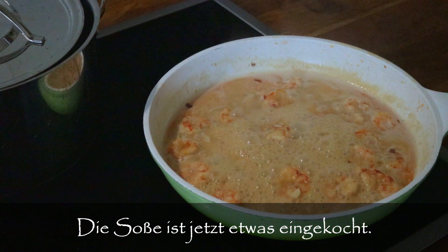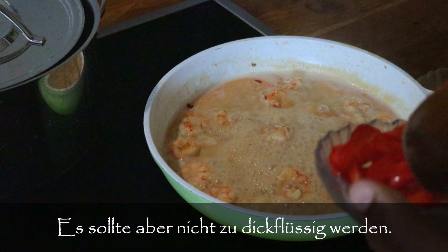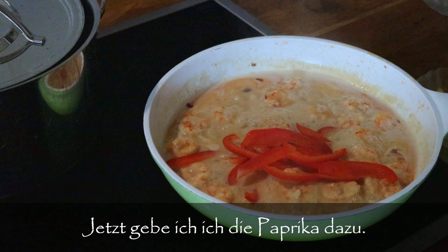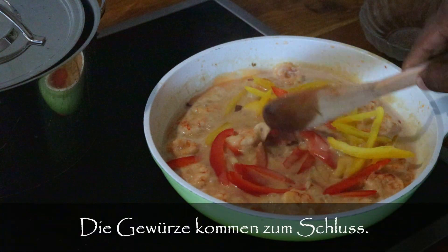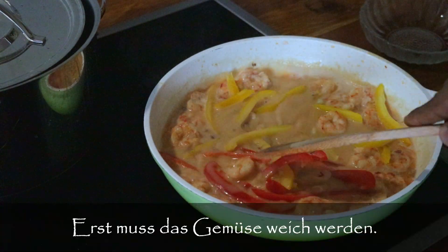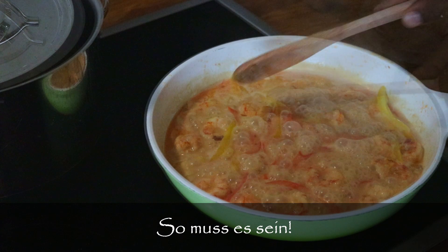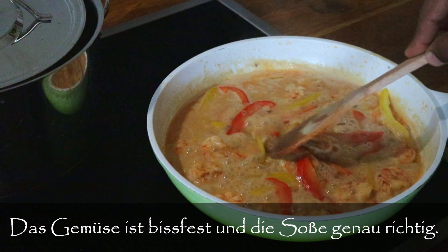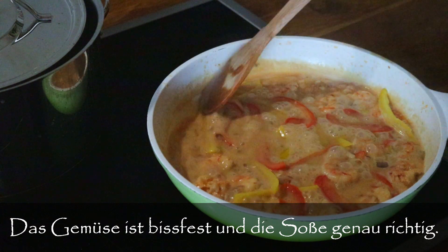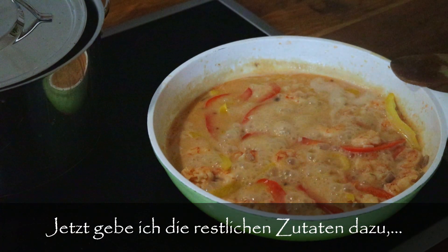The sauce is down a bit — we don't want it completely dry because you want a little bit of sauce in the food. Before I add the seasoning, I'm going to add some bell peppers and let them get a bit soft. The sweet peppers are just right — not too soft — and the sauce is not too low, so now I'm going to add in the rest of the ingredients and let that cook properly.